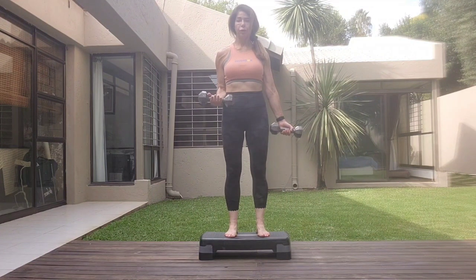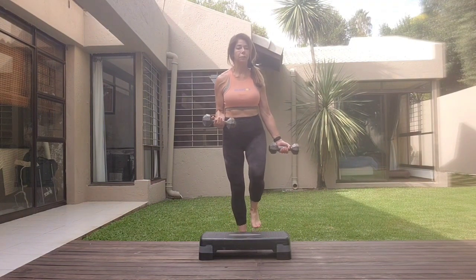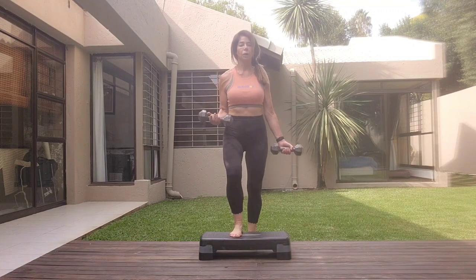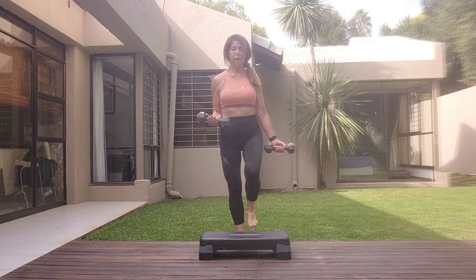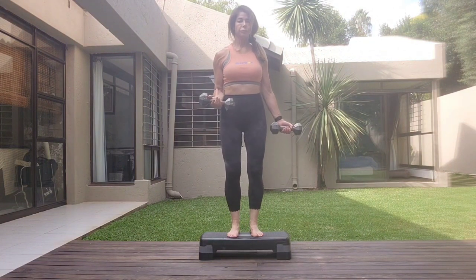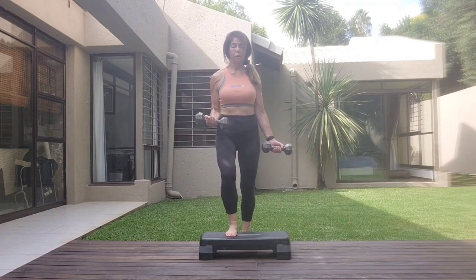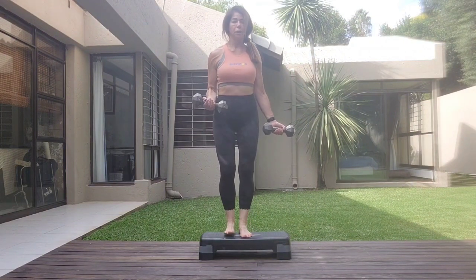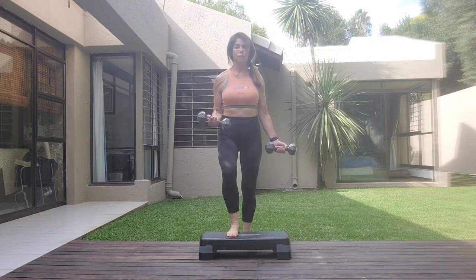One, two, four, five, seven, eight. Core is tight. Step in. One, two, three. Shoulders relaxed. Four, five, six, seven, eight.